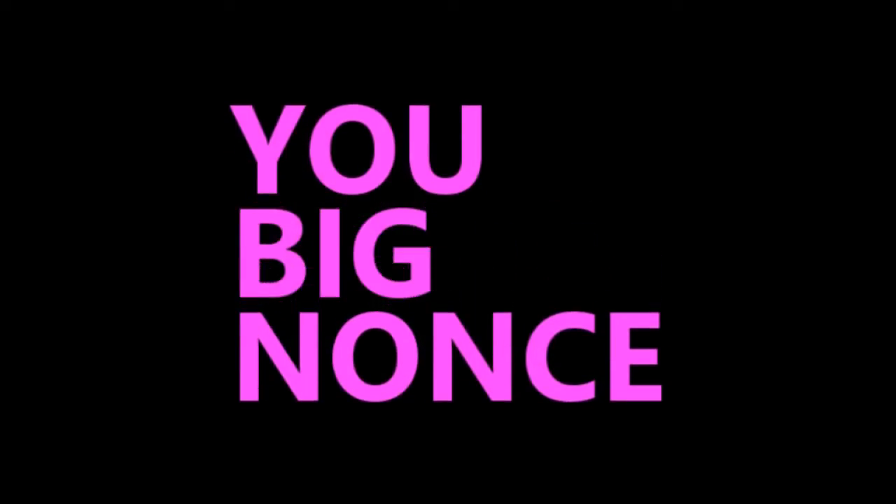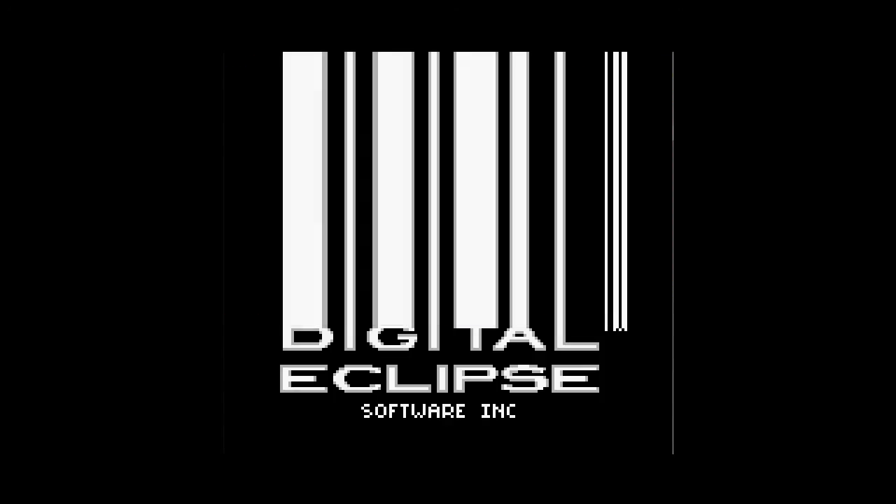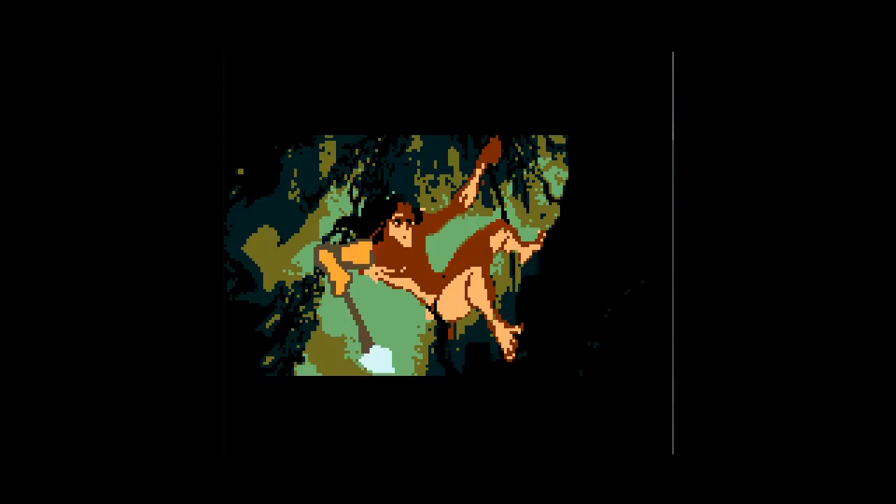You big nonces! Big nonces! That was more of an Indian, but never mind! It's Tarzan on the Gameboy! Tarzan on the Gameboy!